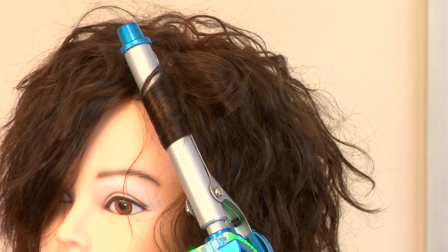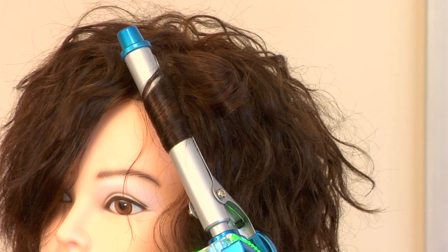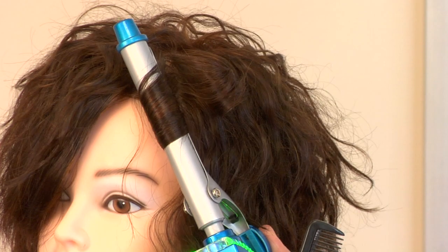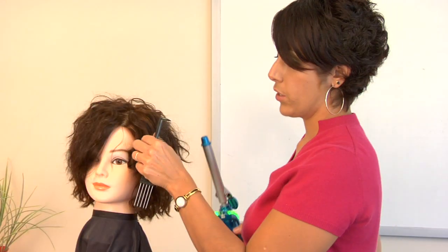I hold that there until the hair strand itself is warm, or even hot to the touch, and then I release it. Don't touch it. Let it cool.